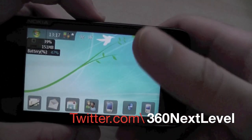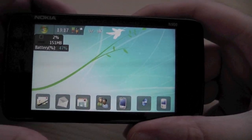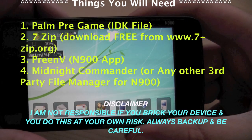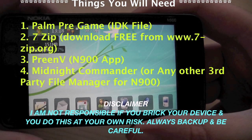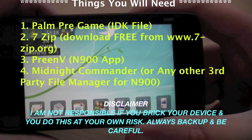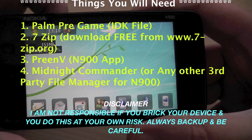Hi guys, how's it going? Before we start this guide, you'll need a few things. You'll need, first of all, a PAMPRE game. You'll need to install 7-Zip software on your PC or Mac, whichever you use. You'll need the app PreenV on your N900 and some sort of file manager for it as well.